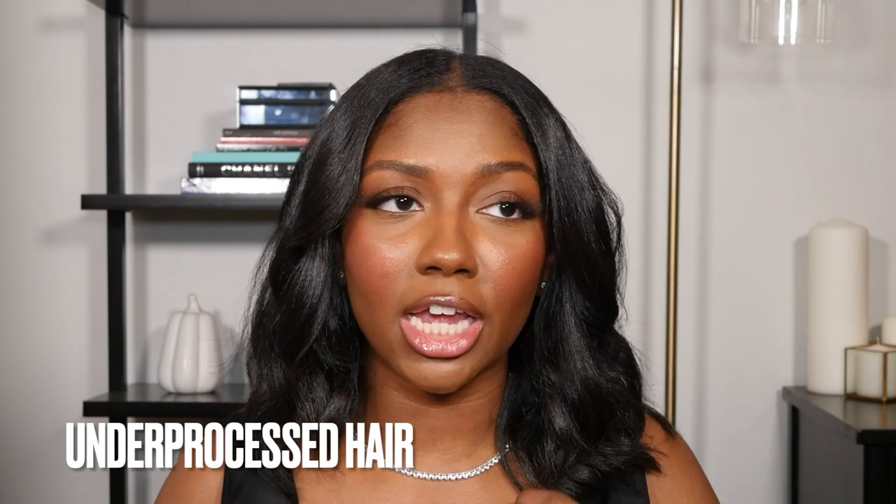The other big thing I have to mention is under-processed hair. When you're doing your relaxer at home yourself, it's inevitable — you're going to under-process your hair at some point. Is it a pain to deal with? Sometimes, yeah. But it's not the end of the world. Some people talk about under-processed hair as if you have to cut it all off and start from scratch, and that's just not true. Leave a comment if you want to see me actually fix my under-processed hair.